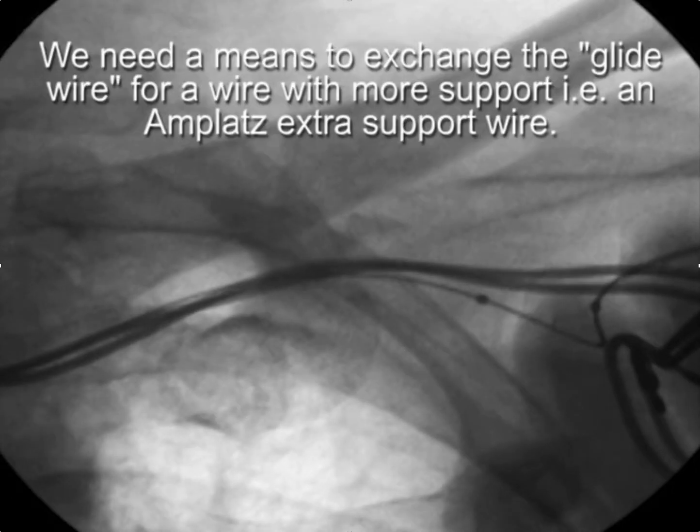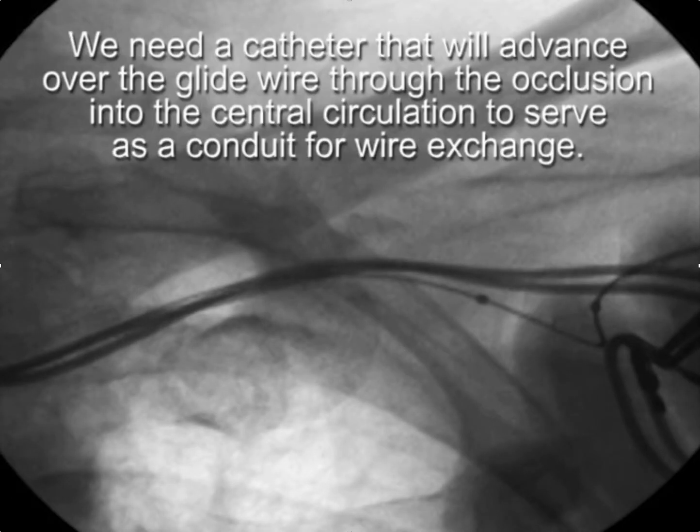The first step is to understand that you need to exchange the glide wire for a more supportive wire. To do that, you need a catheter that will go over the glide wire into the central circulation to serve as a conduit for wire exchange.